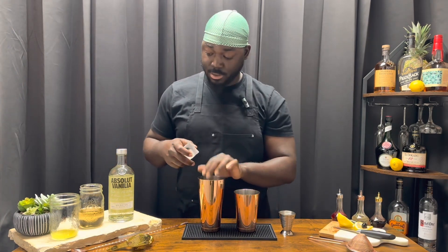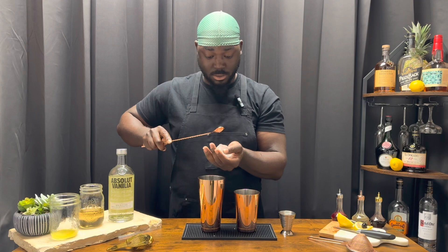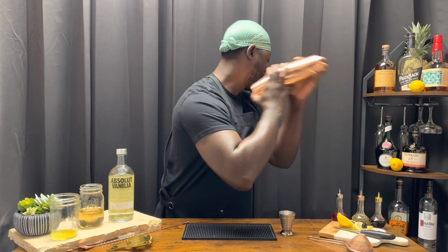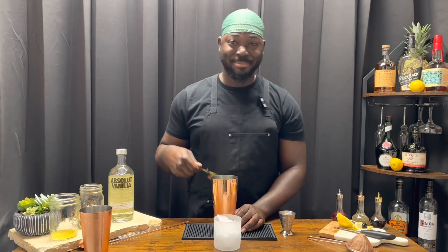Add ice and give it a shake — a nice hard shake. We're going to serve this in an old-fashioned glass with some crushed ice. Using a Hawthorne strainer; no fine mesh, probably unnecessary.